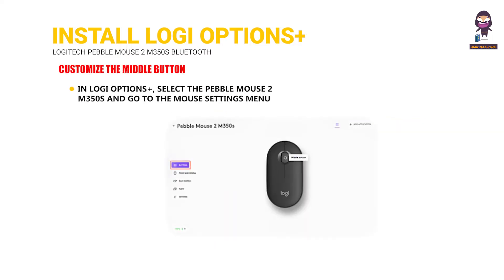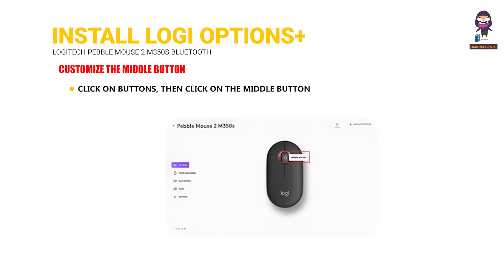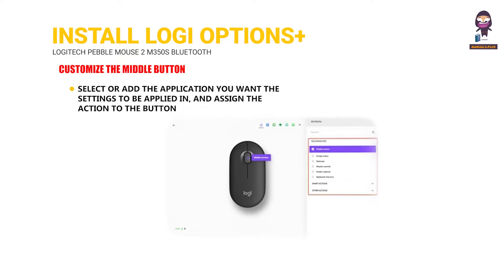Customize the middle button. In Logi Options Plus, select the Pebble Mouse 2 M350S and go to the Mouse Settings menu. Click on Buttons, then click on the middle button. Select or add the application you want the settings to be applied in, and assign the action to the button.